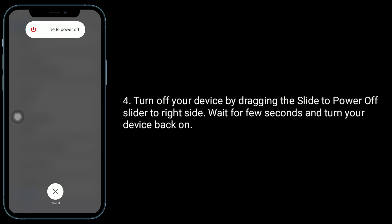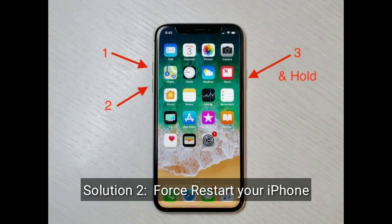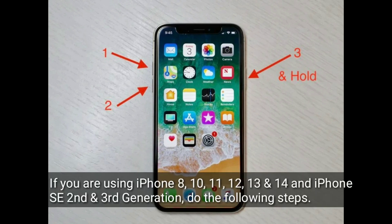Turn your device back on. The second solution is to force restart your iPhone. If you are using iPhone 8, 10, 11, 12, 13, or 14 series, or an iPhone SE second or third generation, do the following steps.